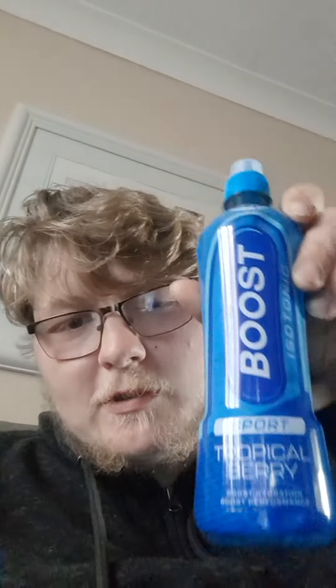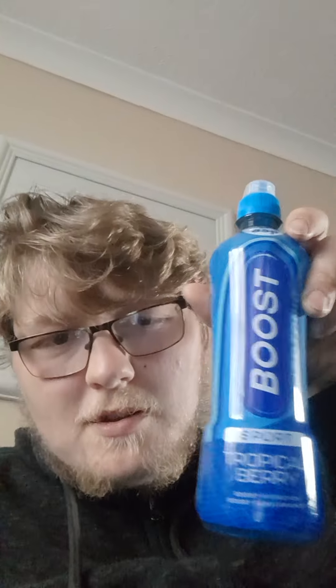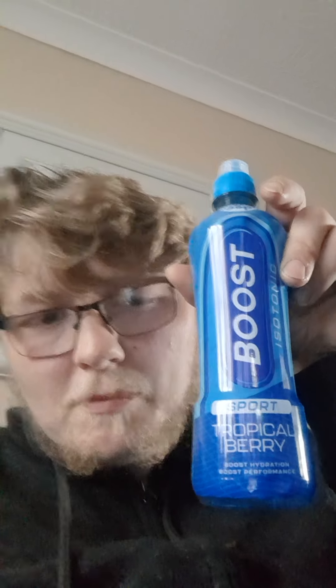Hi ladies and gentlemen, people of the world, outside mania. Another quick video — haven't done one for a while, been waking and being bollocked. So doing this Boost Tropical Berry — that's what I'm going to be doing, a Boost Tropical Berry.